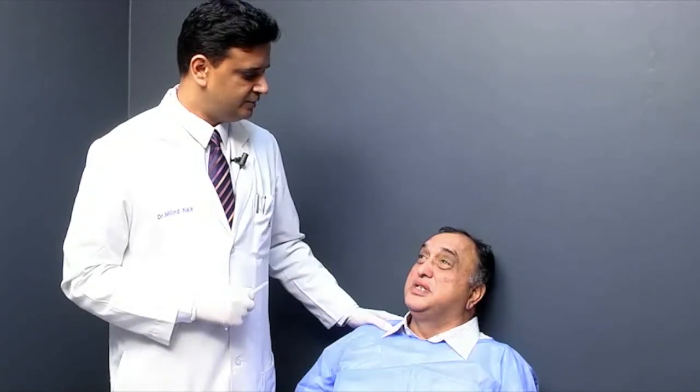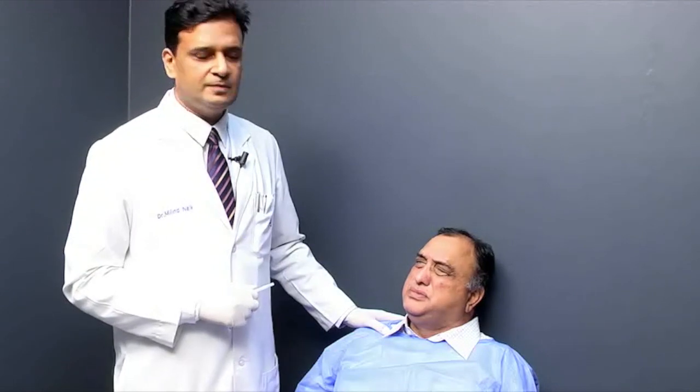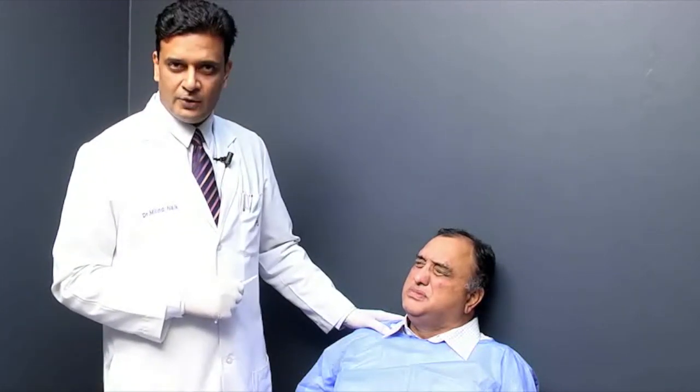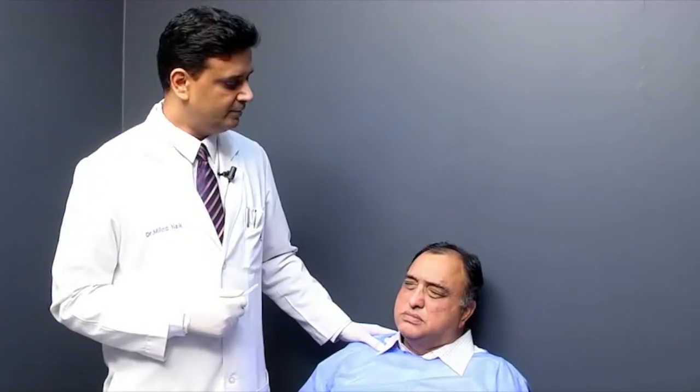We will prescribe lubrication eye drops to be used 4 times a day for at least 3 to 4 weeks, because the patient will develop lagophthalmos post-injection. The patient is also advised not to lie down horizontally for 3 to 4 hours after the procedure, as the Botox can gravitate across the septum and affect the extraocular muscles. He can resume regular activities immediately. The peak effect comes at around 2 weeks, though action can initiate at 3 to 4 days. Typically the effect lasts approximately 3 months, sometimes 4, and the patient returns for the next injection when the spasm begins recurring.